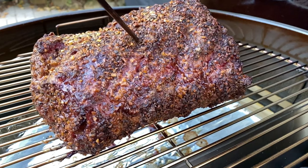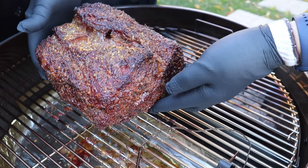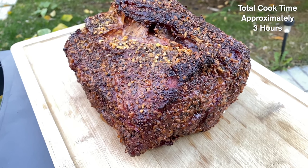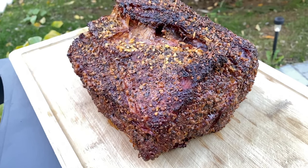We just reached our target temperature of 135 degrees Fahrenheit in the center of the roast. This thing looks and smells absolutely incredible — it's time to pull it and get it inside for a short rest. We let this roast rest just a few minutes and now it's time to carve into it.